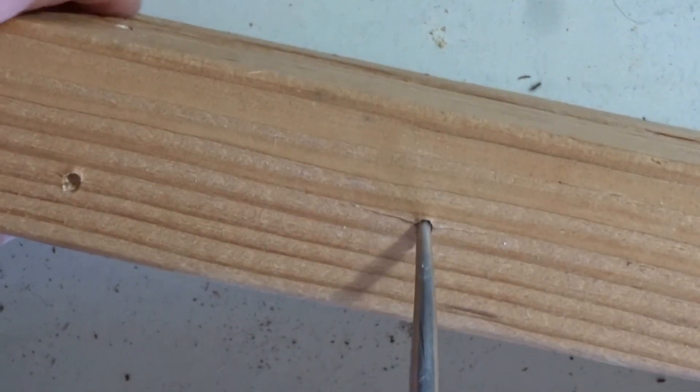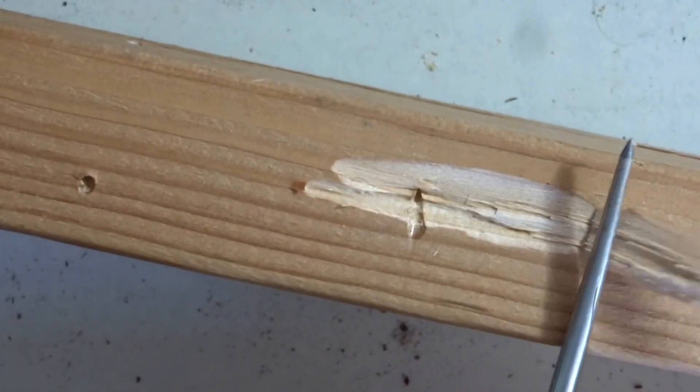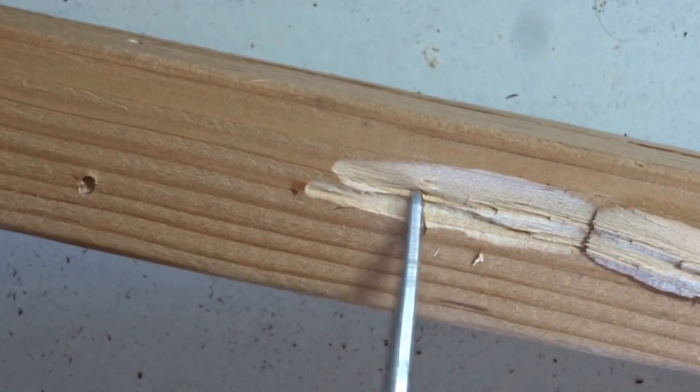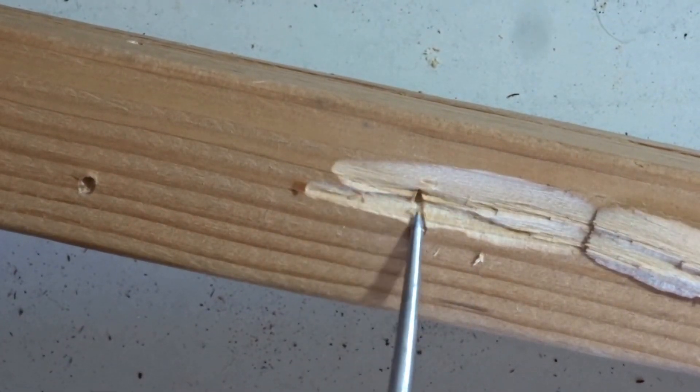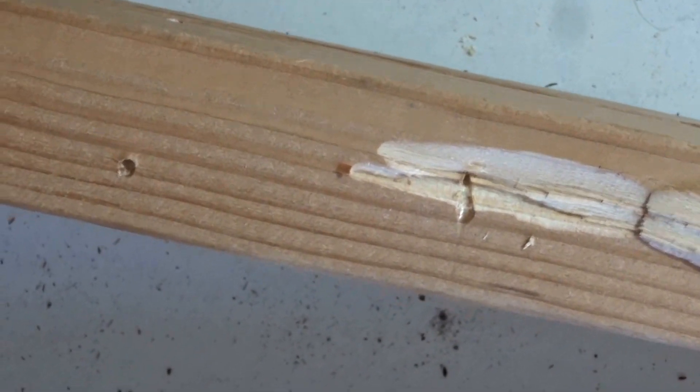Let's try it again on the side of the member. We got a nice chunk of wood that peeled away from where I inserted the tool. That's a good indication for us.